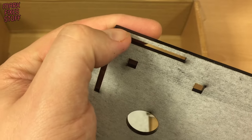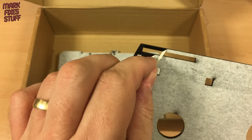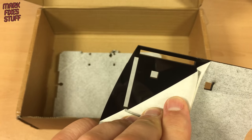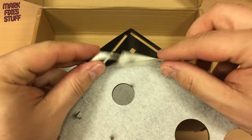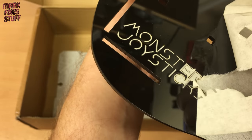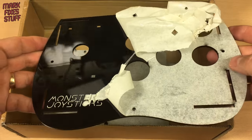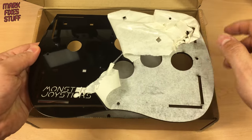Let's get peeling. Once you get it started, it's really easy to remove, and it's really satisfying to see the glossy surface revealed beneath the paper. As we build this joystick, it's going to get quite fingerprinty — we'll polish it off at the end. This isn't compelling video so I'll speed ahead.